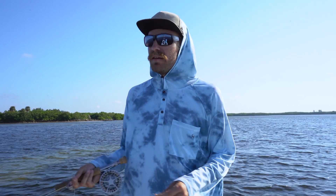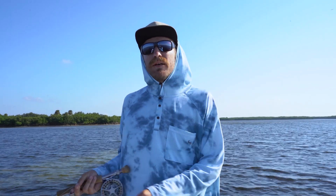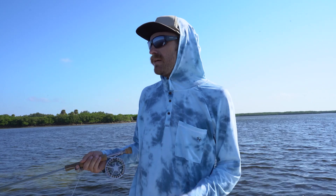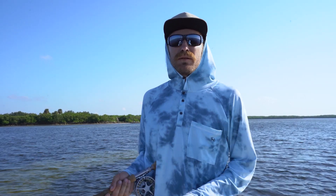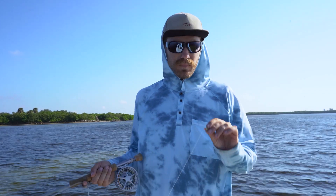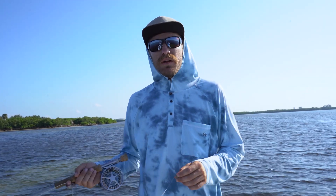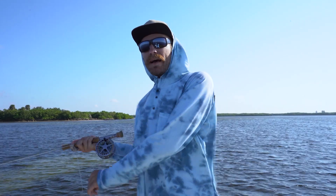A lot of things happen fast on the flats — they happen slow too — but it's always good to be in that ready position. What I like to see is I usually keep the fly in my hand, with about two to three feet of fly line already out of my rod tip. When my buddy on the platform is calling out a fish, I'm going to throw my fly and start my back cast.